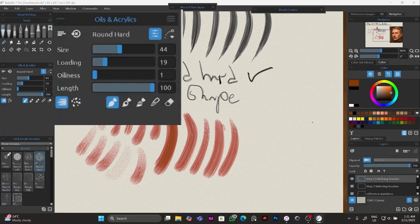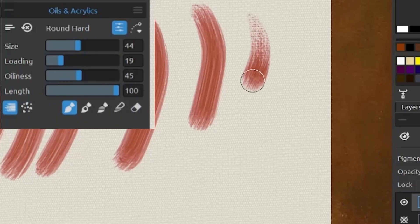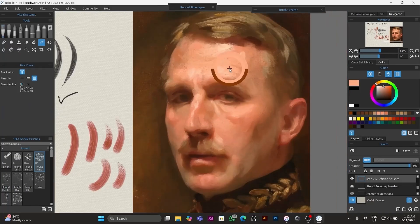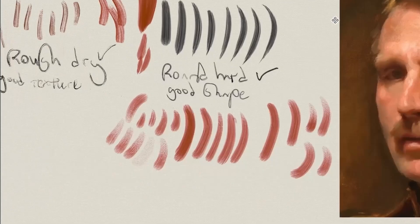When you combine this with the oiliness setting: the more oil, the less of the painting surface will show, and the less oil, the more that surface is going to show up. After doing this we now have a good brush that behaves like both of these brushes combined. Now we can move on to our process.